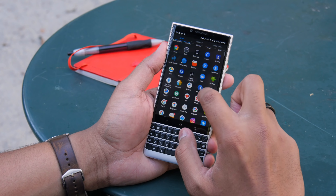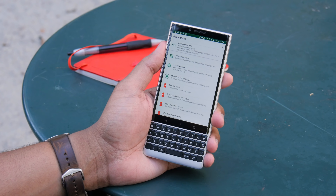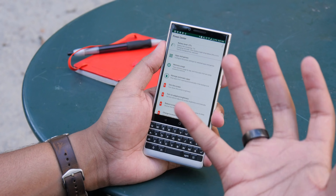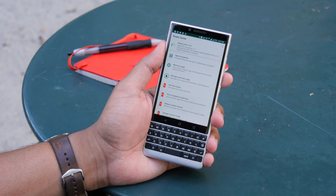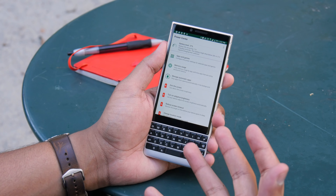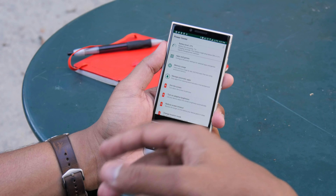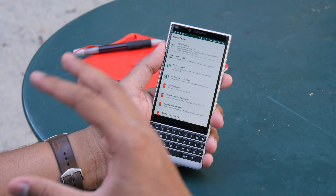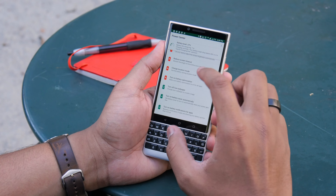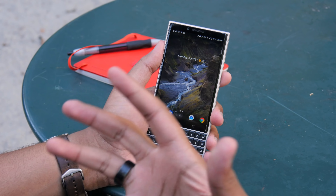Also new is the Power Center app. It basically monitors your usage and learns your charging habits — so if it knows you typically charge at night and predicts you might not make it, it'll warn you to top up soon. It uses machine learning to identify and figure that out. There are also lots of settings you can tweak to maximize power and battery efficiency.